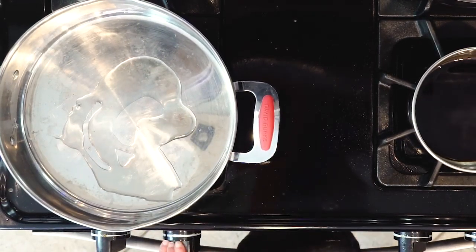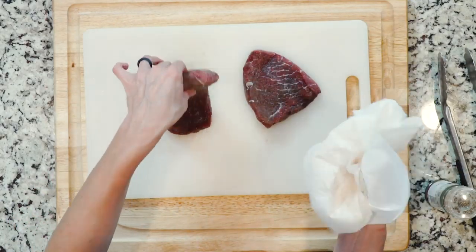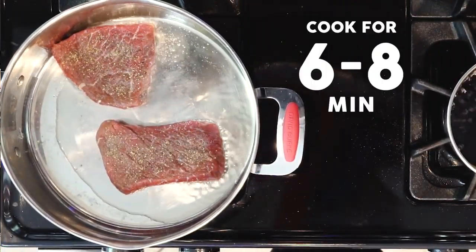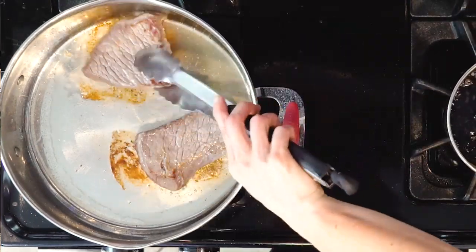After the steaks have sat for 10 minutes, heat a little oil in an oven-proof pan over a medium-high flame. While the fat is heating up, wipe the salt off the steaks and season with pepper. Place the steaks in the pan and cook for six to eight minutes, flipping every minute or so during cooking.